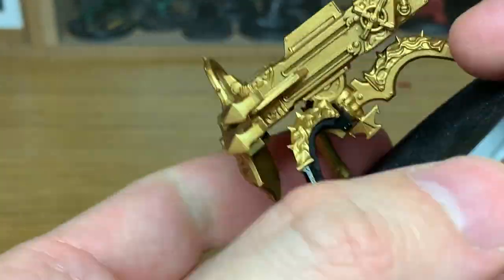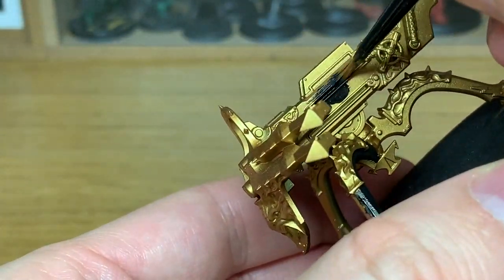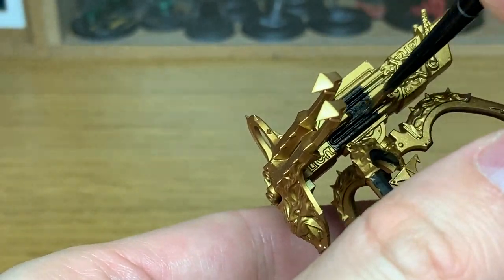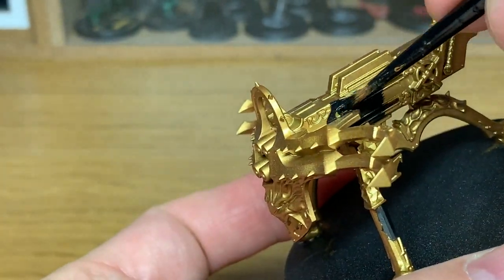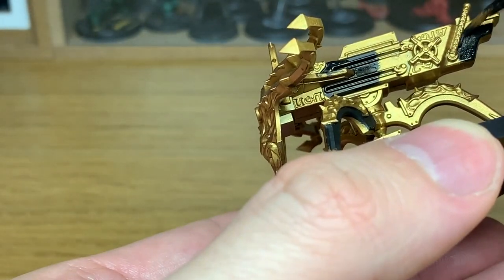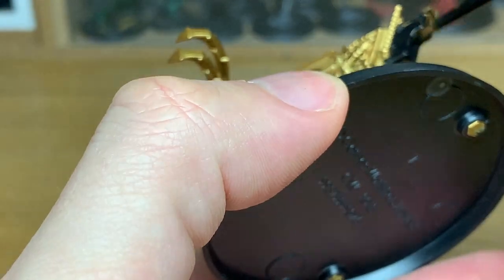So you're mainly going to be using Black, Citadel Lead Belcher, and Retributor Armor for the base colors. Then you're just going to be shading them and then bringing the color back again. It's a very, very limited palette this one, so it's ideal to paint up dead quick.